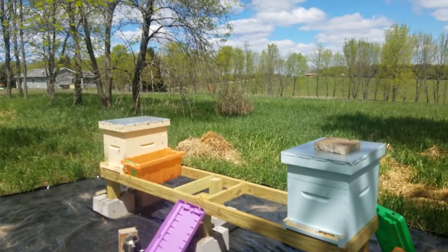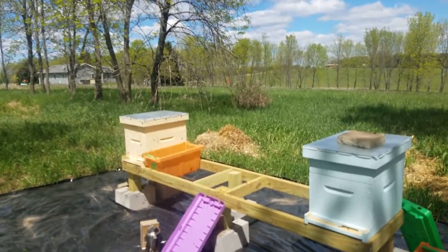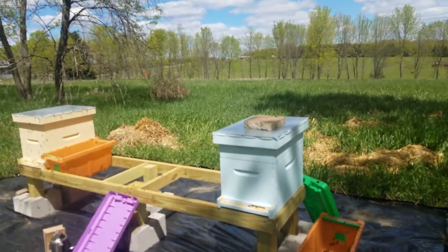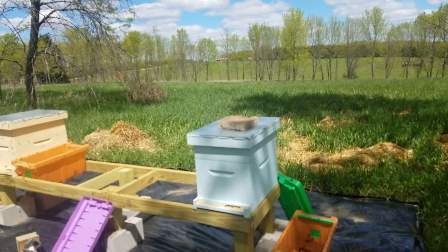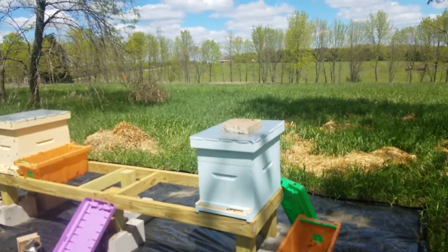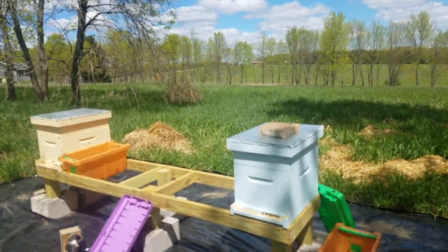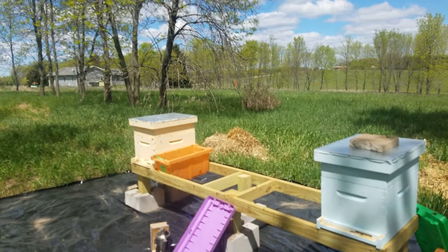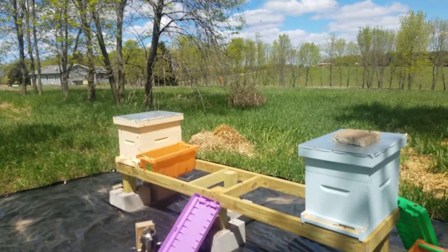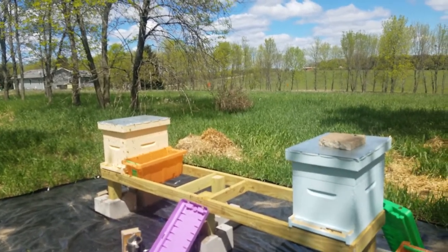Alright, I got them moved — seemed to go pretty successful. The hive on the left, which came from the purple box, is a lot more active than the one that came from the green box, which is now in the blue hive. But hopefully they will perk up — there were a lot of bees in there and they were moving around. I do have to go mix up a little more syrup to put into the one on the left, top their feeder off, and then leave them be.